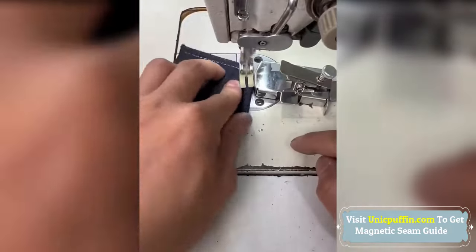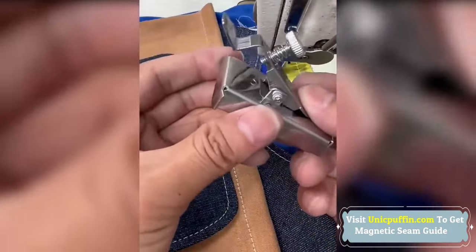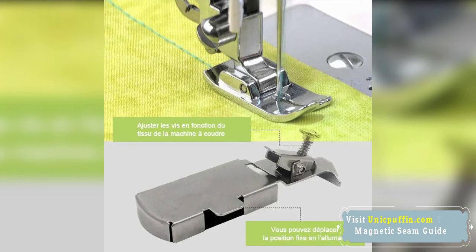Ideal for both professional garment makers and home sewing enthusiasts, it aids in sewing straight or curved stitch lines, reducing errors.